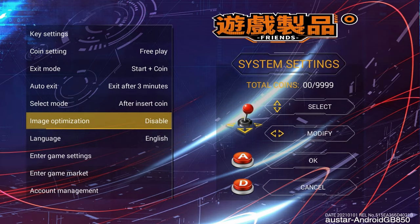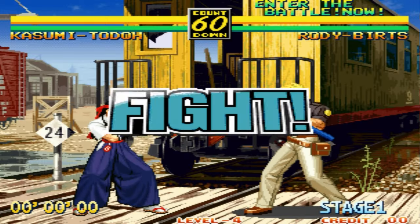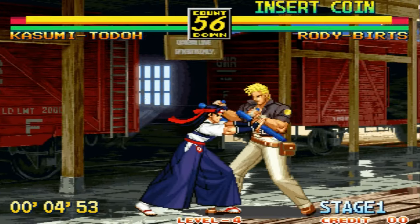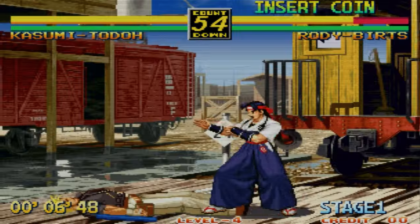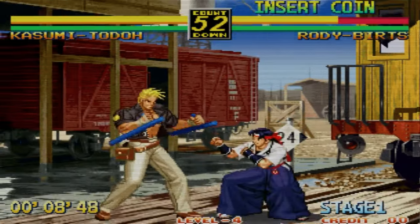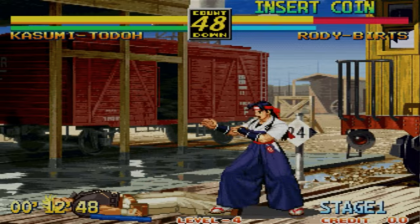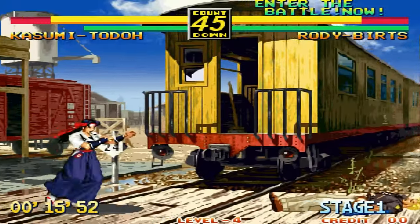For image optimization we can choose disable, HD, or scanline. When disabled, we have a bilinear filter and the screen is also stretched. Here's the scanline filter — half the pixels are missing. And then there's the HQ filter.